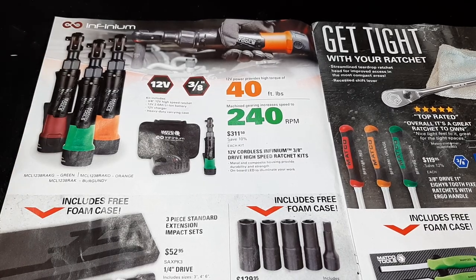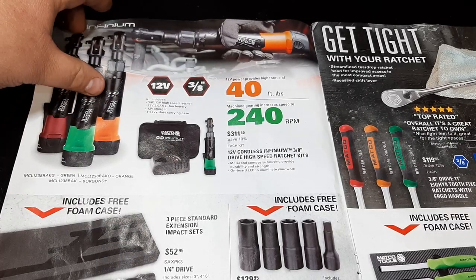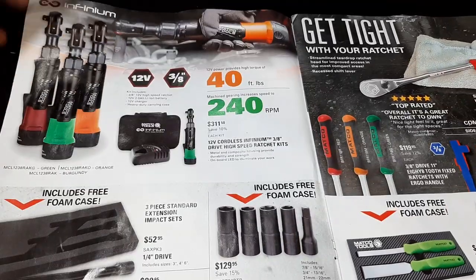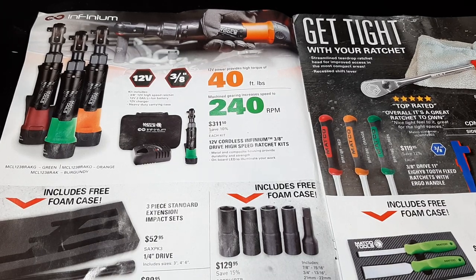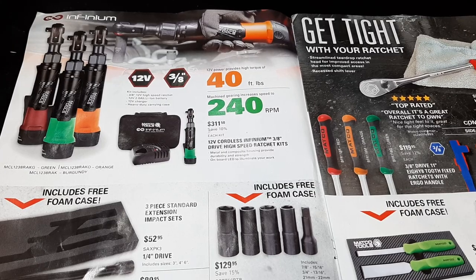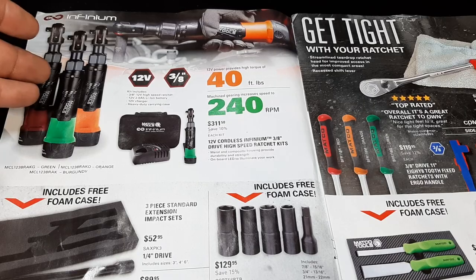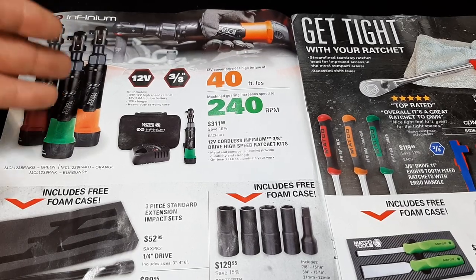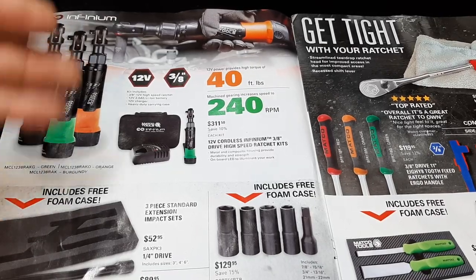40 foot-pounds, 3/8 inch, 240 RPM — this is their 12-volt line. I don't really know much about them; I'm happy with my Snap-on one so I can't give you a lot of information. A couple people have commented and said they get along with the Infinim line and like them, so that's a positive.